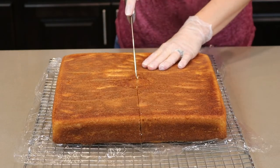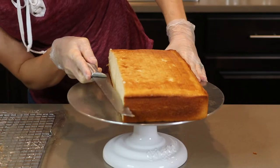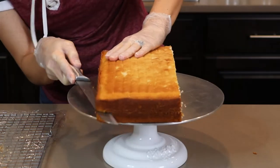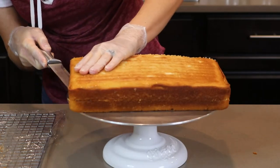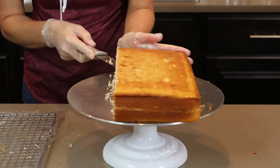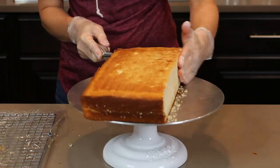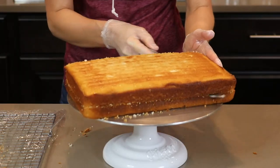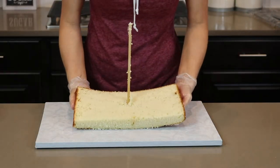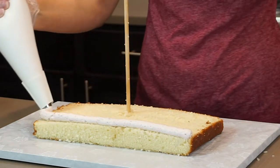Moving on to the good part — the cake! I baked two 12-inch squares, cut them right in half down the center, and torte each half. Typically I would also cut off the top to level it, but for this cake I was worried it wouldn't be tall enough, so I left it on for more height. In the end I didn't actually need to worry about that — it was plenty tall. Let's get this cake stacked. I start by sliding my cake halves down the wooden dowel.